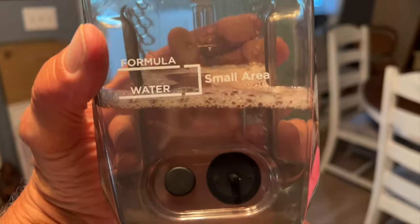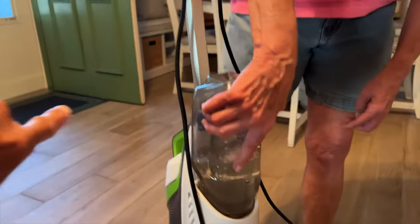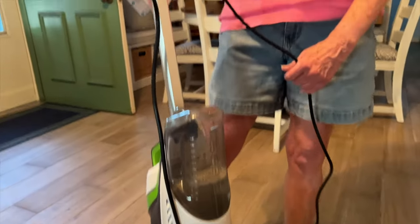You can do small areas or large areas. The flat side goes in this way — flat side towards the machine — just push it in until it snaps. Now it's ready to go.